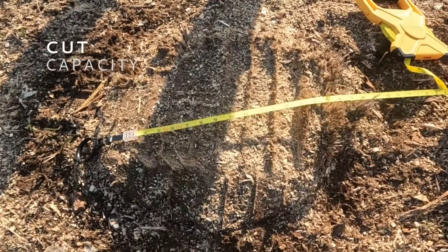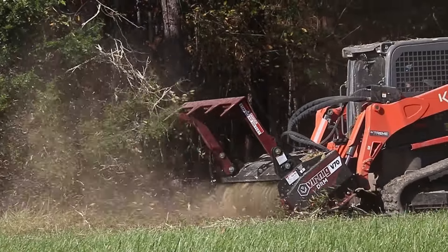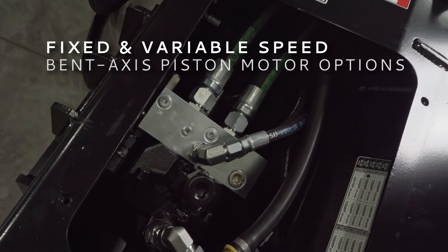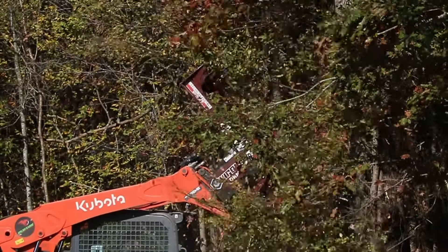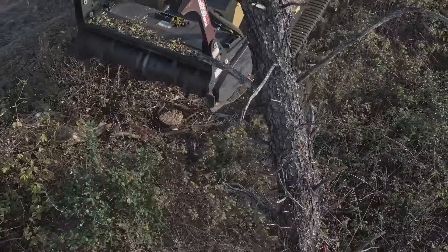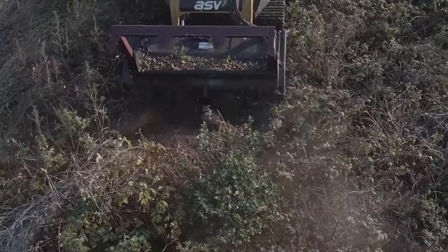The mulcher will clear trees up to 14 inches in diameter and leave a superior finish. Choose between the fixed speed motor for mulching lighter vegetation above ground and the variable two-speed motor for more torque when you need it. The variable motor ensures productivity when stump grinding, mixing mulch into the soil, and mulching below grade.